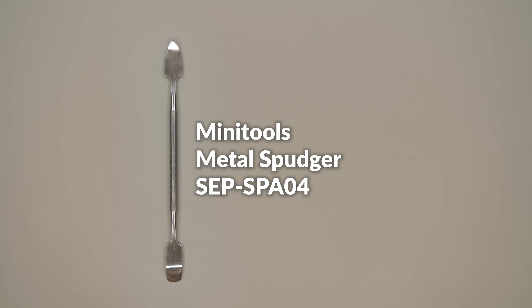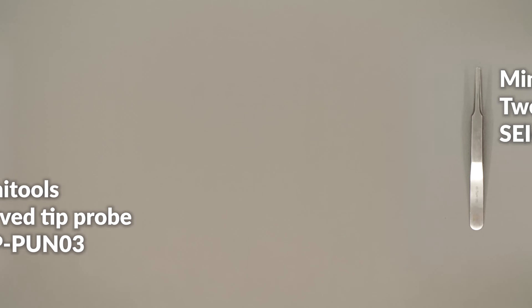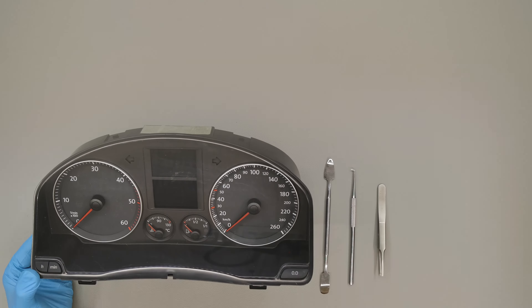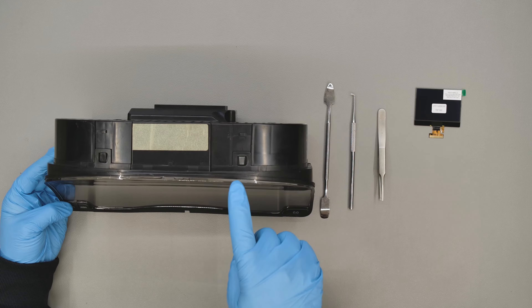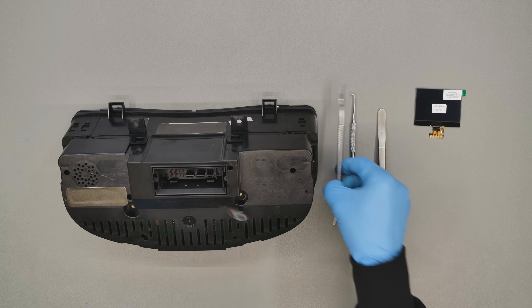For this repair you will need the Minitools Metal Spudger code SEPSPA04, the Minitools Curved Tip Probe code SEPPUN03, the Minitools Tweezers code SEIMTQ13, and the Minitools Replacement Display code SEPDISP10.